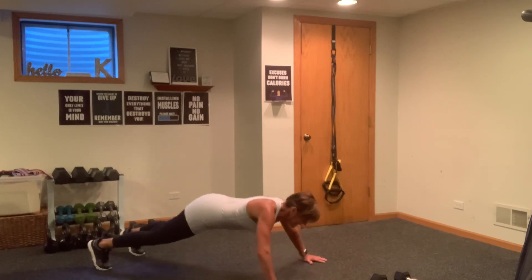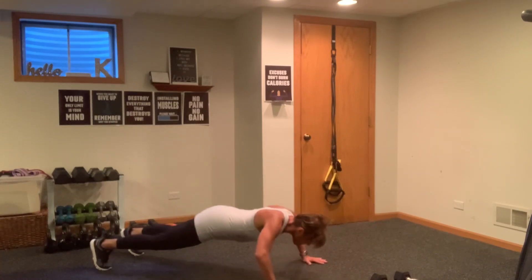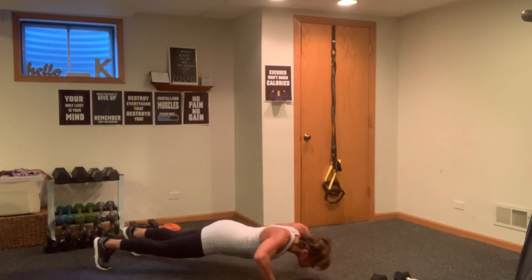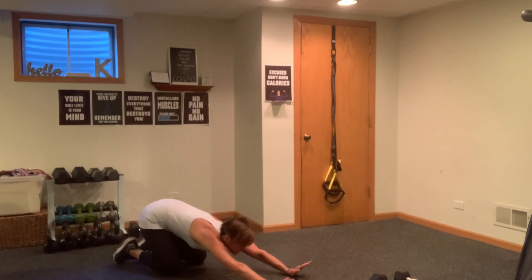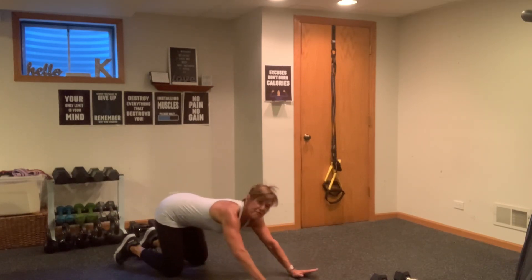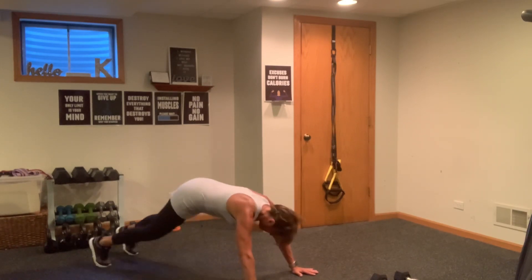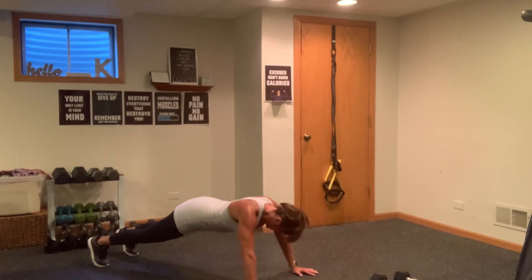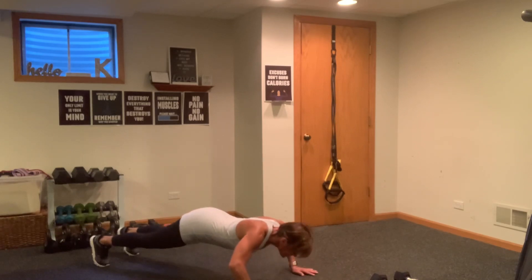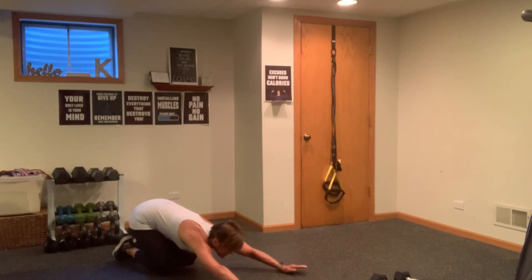Five to the right in three, two, one. One in, two in, three in, four in, five — and switch. Out, in, out, in, three, four, five. Drop to your knees, reset your body. Going into five full body starting in three, two, one — five, four, three, two, one. Drop it back, sit back into your plank.